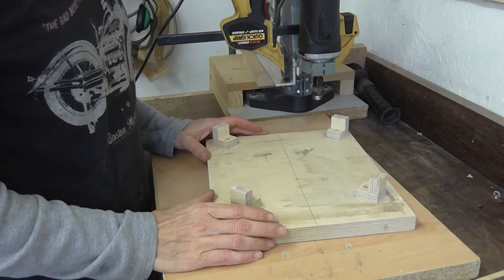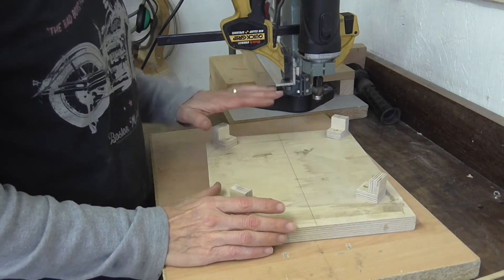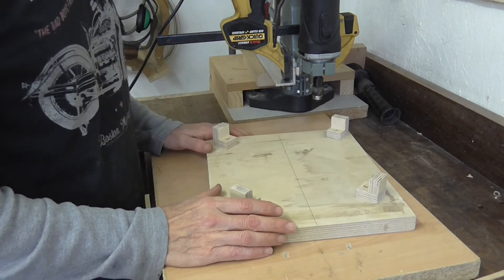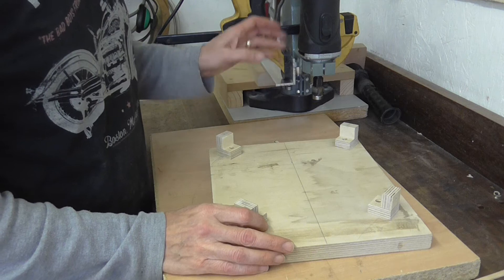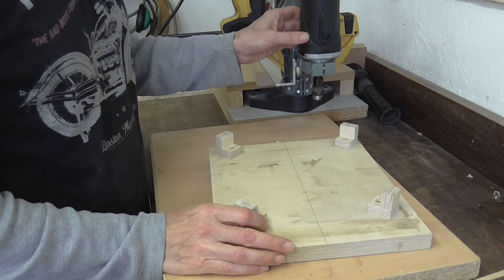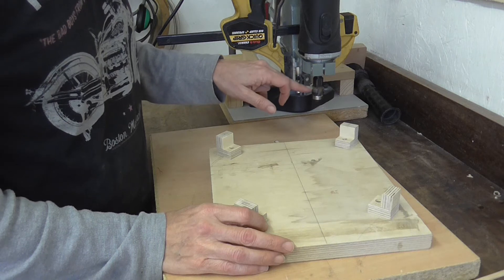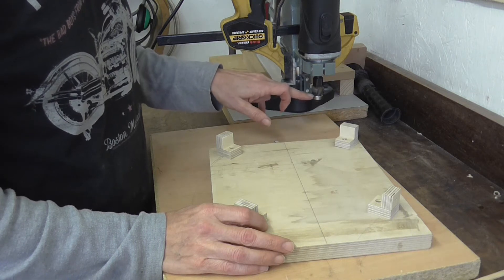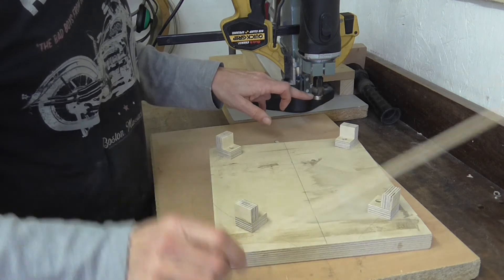I've made up this very simple cradle which will hold the body stable — obviously it would rock around on the arched top or the arched back. Into my drill stand I've fixed a router, and the router has got a rebate cutter with the appropriate size bearing for the binding.